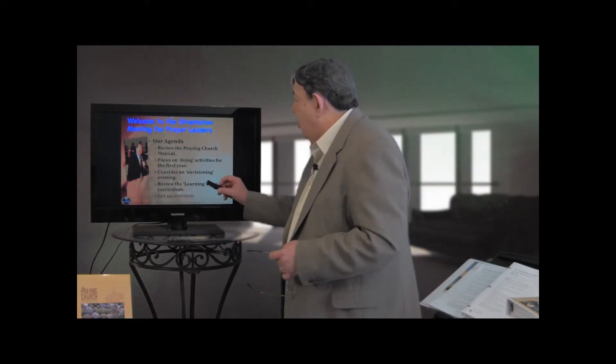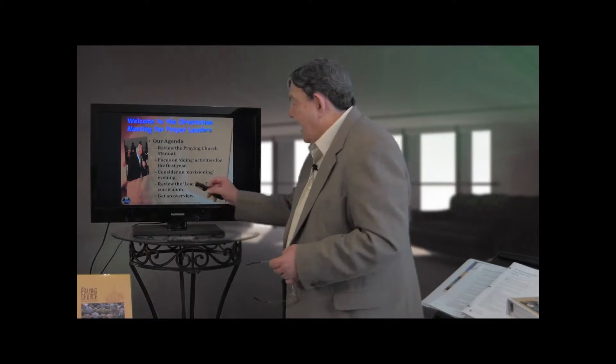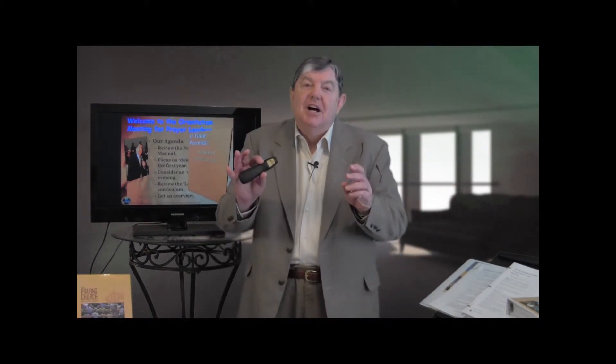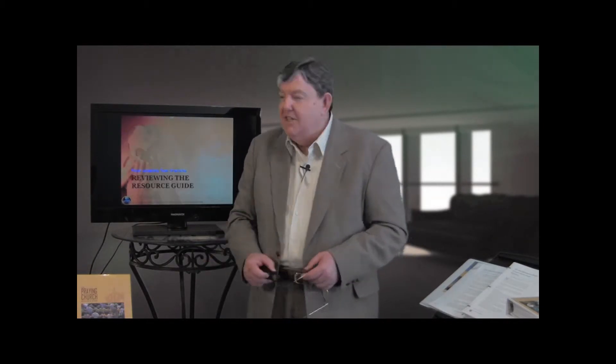Then we'll talk about the curriculum for the learning team that'll take place over the next two quarters. And finally, we may spend some time talking about special days of prayer that are coming up, or an overview of the whole process together.